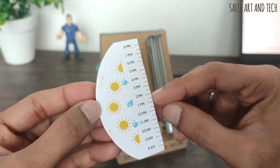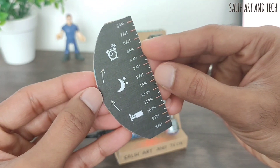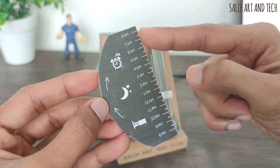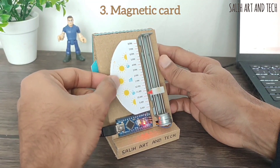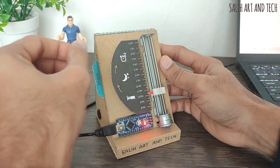It also has nice logos for tea and lunch breaks to track. On the back of the dial, it has night timings starting from 8 pm to 8 am, making it a full 24-hour cycle. It's a magnetic card that I made using a thin magnet inside — it sticks to the clock in the most satisfying way, making a clicking sound.